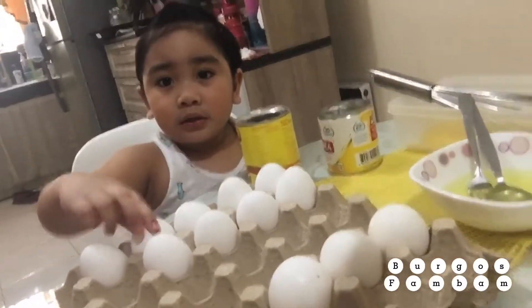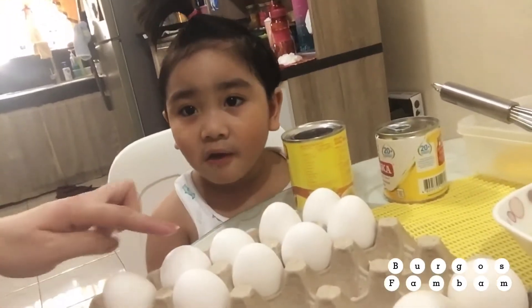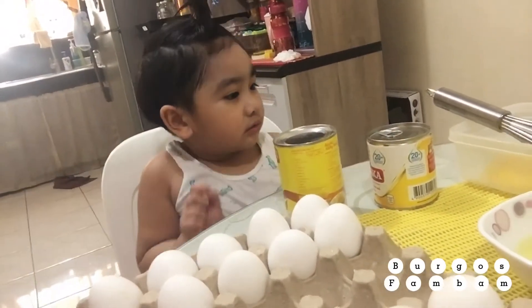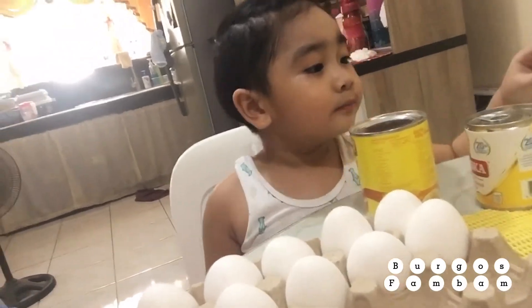Hi baby! What are you going to do today? A leche flan! And what are the ingredients? Egg, milk, and sugar.